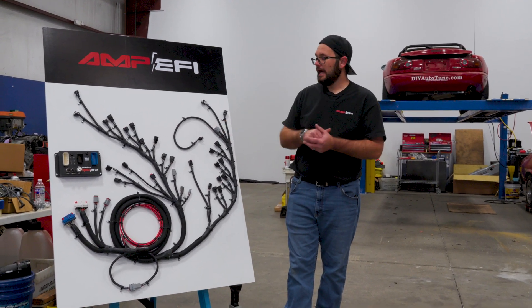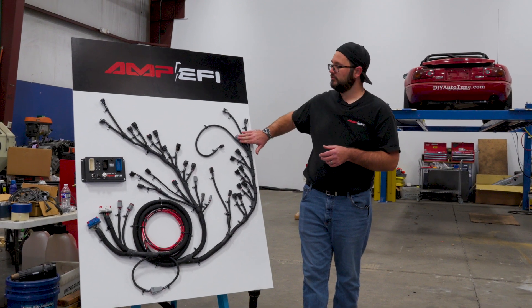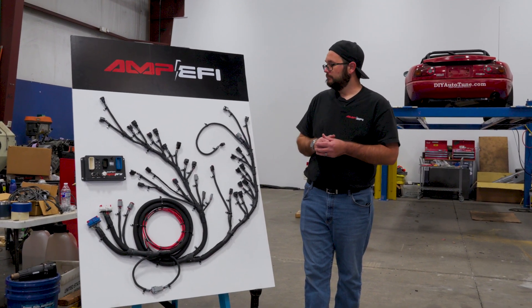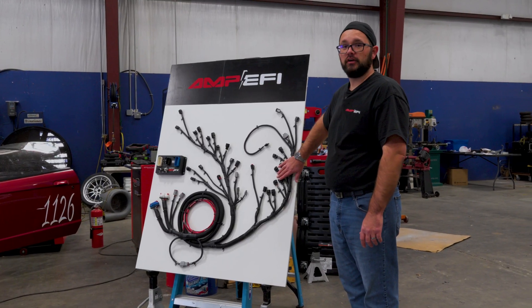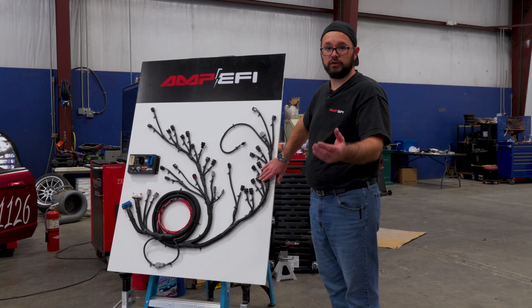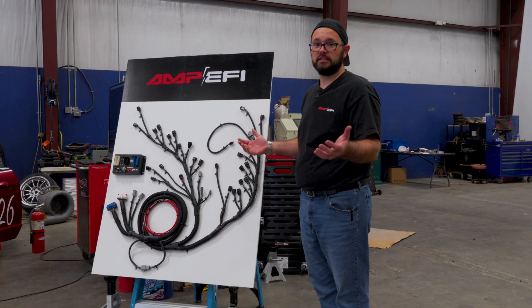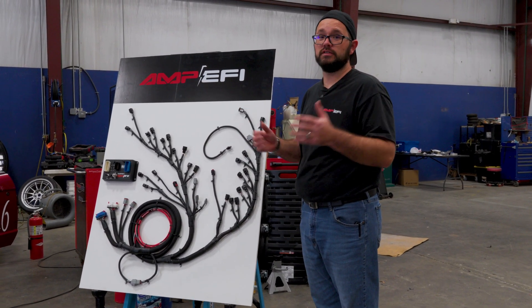Again, you'll be able to option this harness as either cable or drive-by-wire — that'll be coming shortly. Thanks for joining me talking about our coyote harness. If you have any questions or comments, feel free to reach out. Give us a like, subscribe if you'd like to see more content, and give us ideas for videos if you want to see something else. Thanks for joining us.